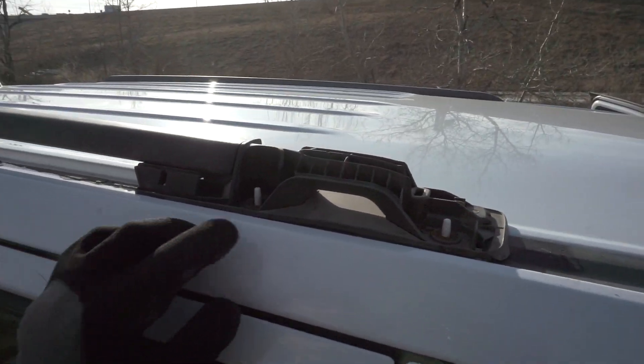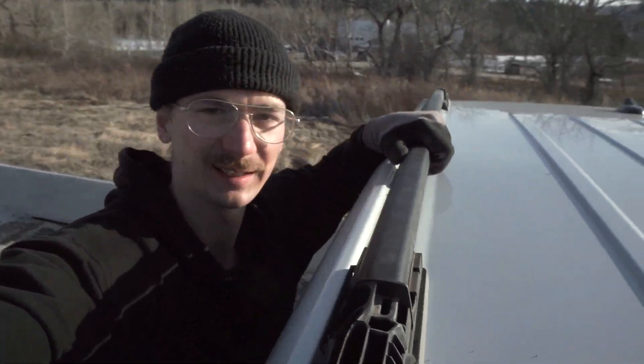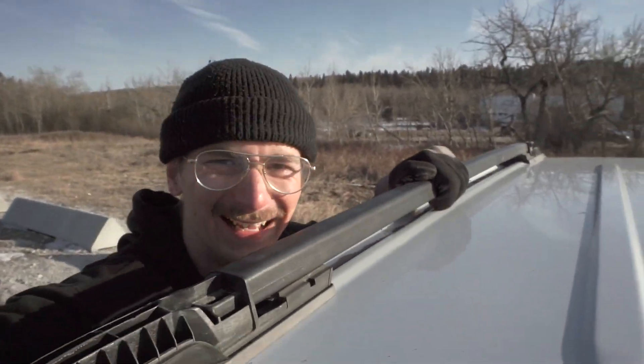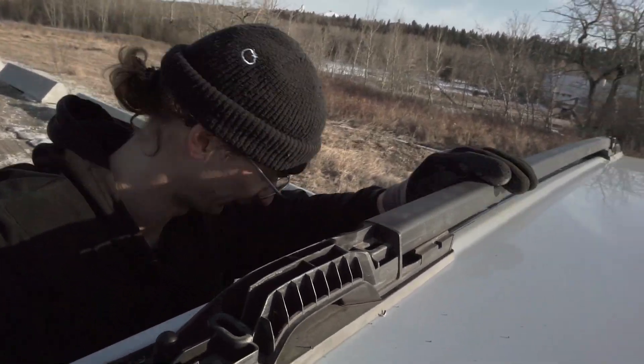These rails will just be mounted with two screws in the front and in the back. All right, looks pretty good. Let's test if it's sturdy. That's definitely good, so we can put the cover sill back on.